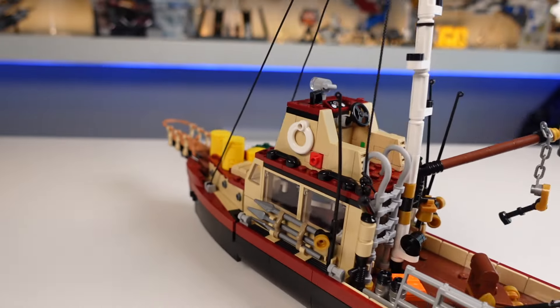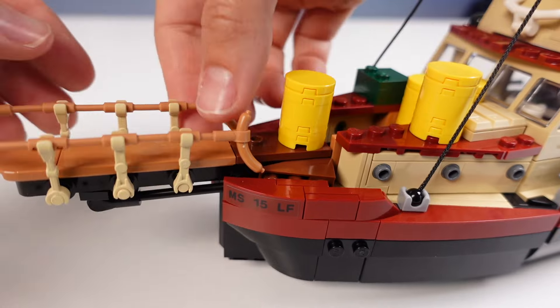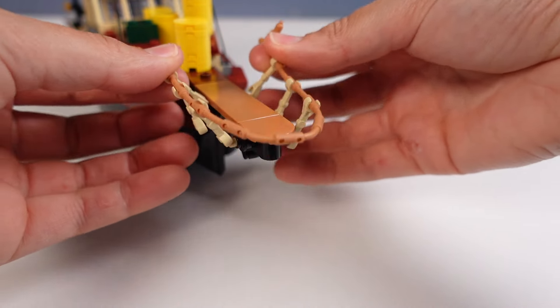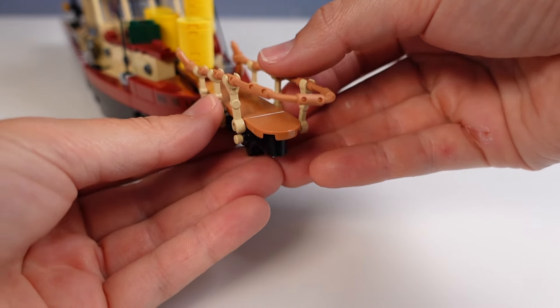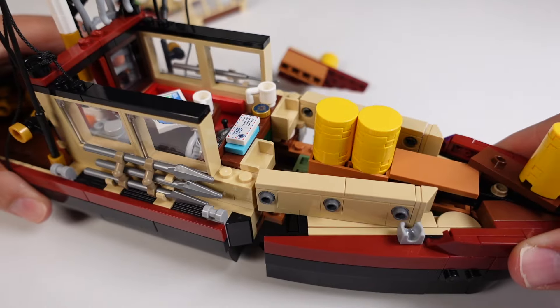Now let's talk about the Orca — the boat — which is the last printed piece on the set. The first thing I need to address is how bad I am at working with these flexi ropes. I love how it uses the droid arms to attach the railing to the bow, but I could not for the life of me get those sausage elements to quite line up. I'm sure you guys can do better though. The entire bow of the ship is built like nothing I've ever seen before and it clips into place like this. There are so many crazy build techniques on this part of the ship that you just have to try it for yourself to understand.